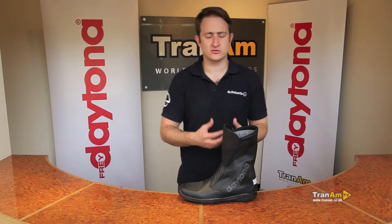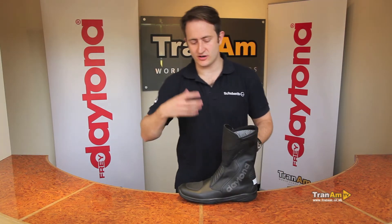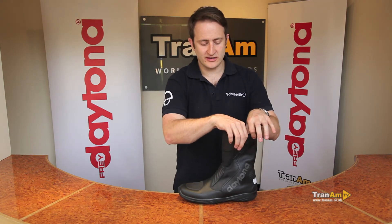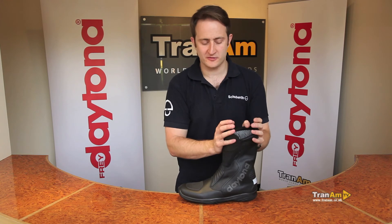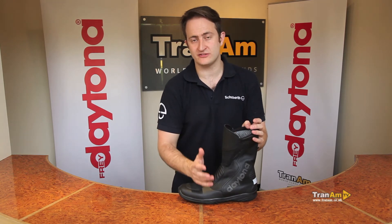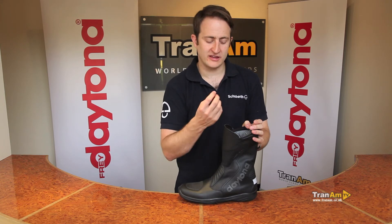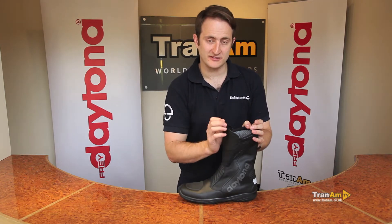As I said before, this is a Gore-Tex XCR boot. The XCR really is the primary feature of this boot. The Gore-Tex on the inside is extra stretch, so it's 25% more breathable than your standard Gore-Tex you get in many other Gore-Tex boots. You also lose the thermal layer, so you get even more breathability.